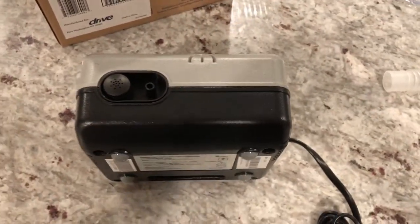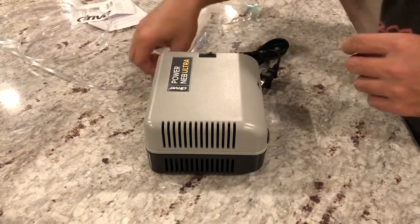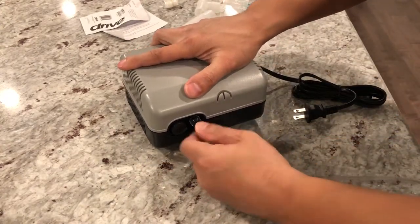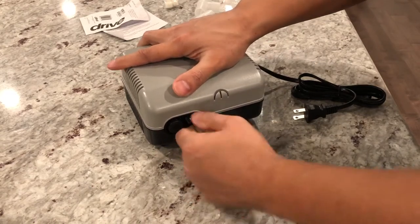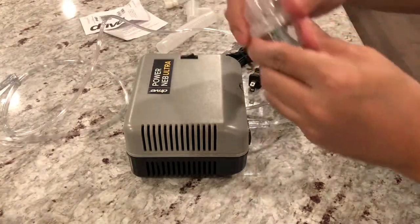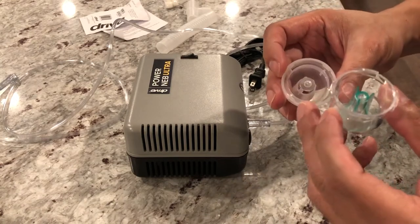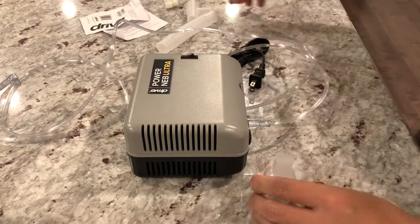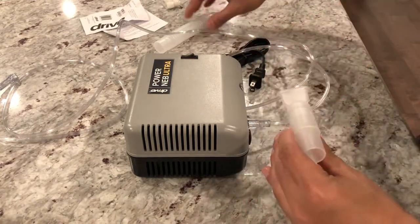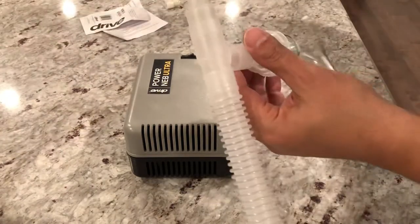Now I'm going to put this one back — it just pops in — make sure it's nice and snug. Put the filter back, put that back there, and take this tube and connect it to this port here. Make sure that's nice and snug — it's actually pretty tough to put in. On this side we have our medicine cup, and this tube goes in here, then the mouthpiece on the other side.